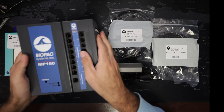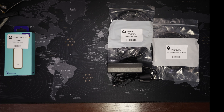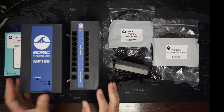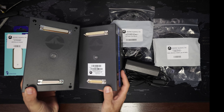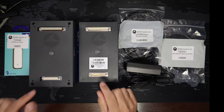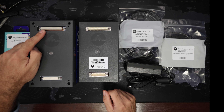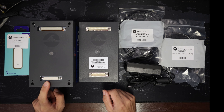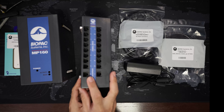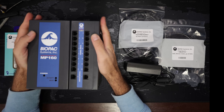Notice that the MP160 and the AMI module simply snap to each other. That's how it works with most of the components of the system — they just snap to each other via these connectors. There is a 37-pin connector and there is a 25-pin connector. And usually there is only one way the modules can snap together, so if they snap then it's a viable combination.